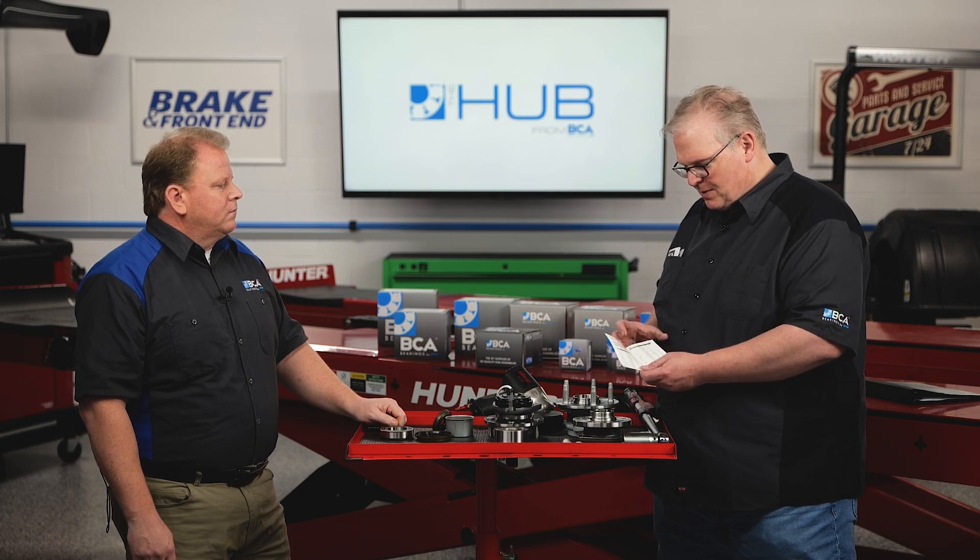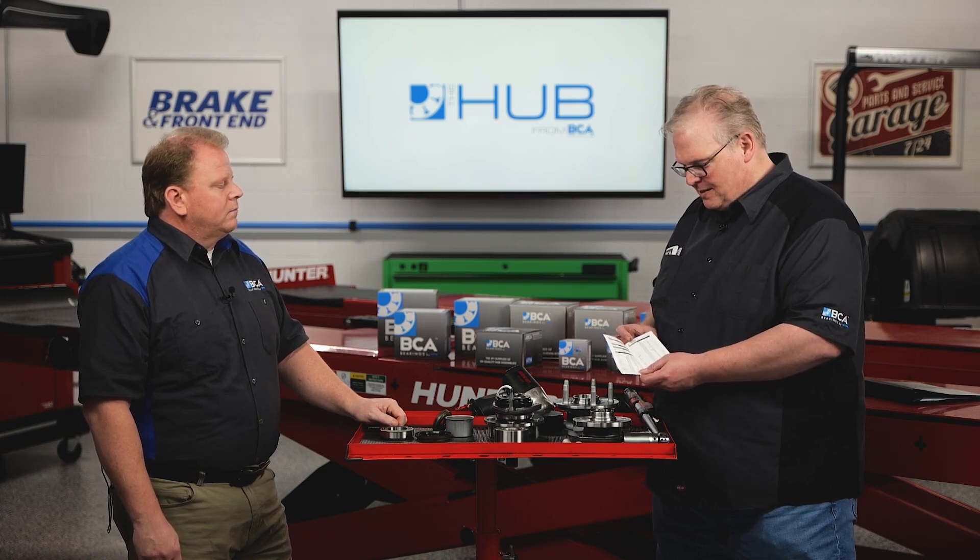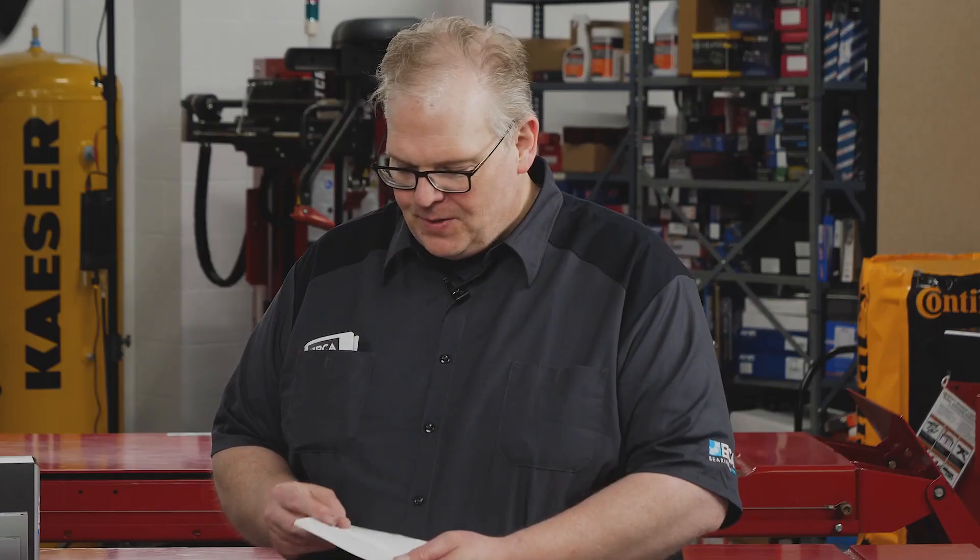This booklet covers everything from pretty much Acura all the way to Suzuki and Toyota, and in the back there are also notes for a lot of different applications. There are a lot of variations depending on the make, model, and whether it's all-wheel drive. Some have specific situations where you need to set the vehicle on the ground or drive it for a while — it's a bit like wheel lug nuts where some require three stages of torquing depending on the type of nut.